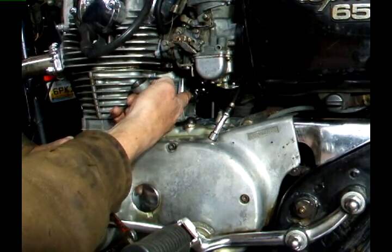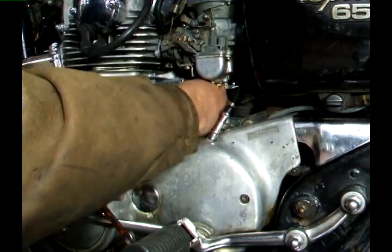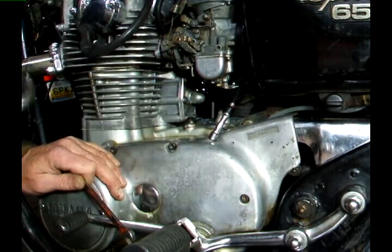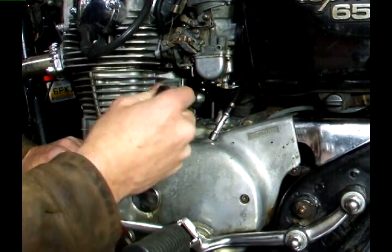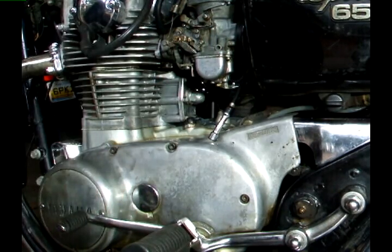Once you've made the adjustment, all you have to do is put the cap back on with the 22 millimeter wrench. You don't need to over-tighten it, and that's all there is to adjusting the cam chain.